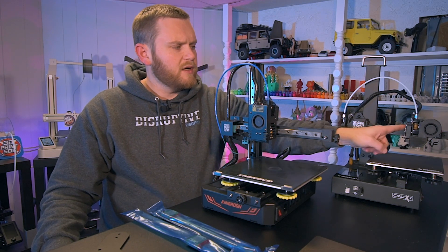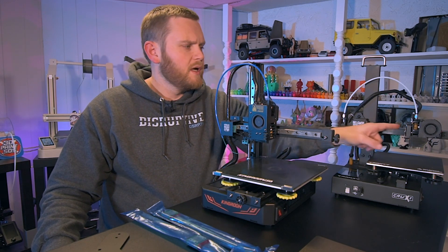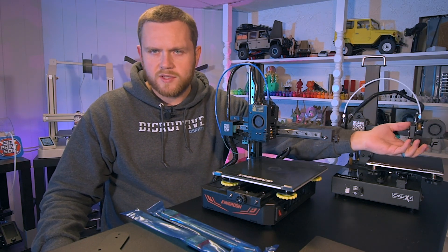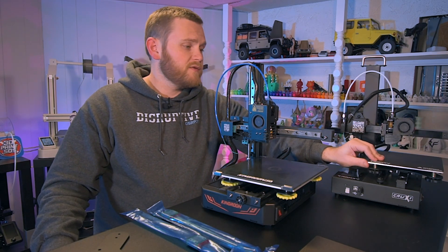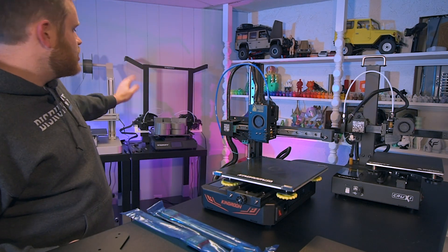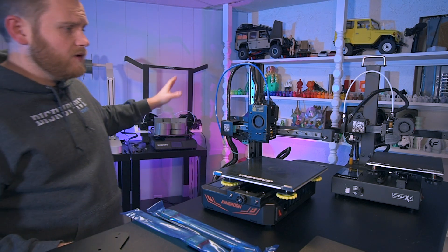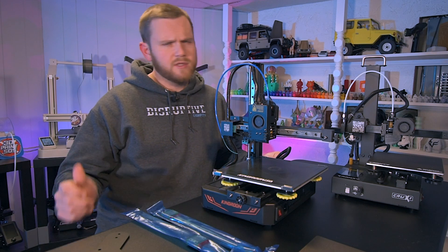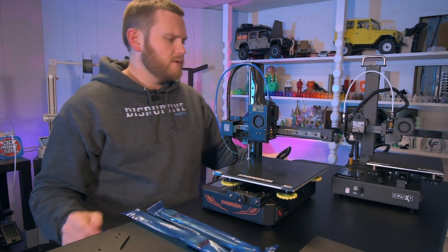This embedded rod inside of the extrusion with these metal grooved wheels — it's just so, so smooth. As far as longevity goes, I know some people say they don't know how long it's going to last. I have this Gemini S right over here, also by Tronxy, that I've had for just under two years now, and I've really enjoyed that machine as well.